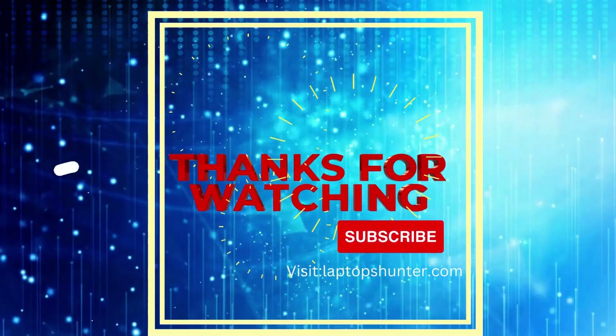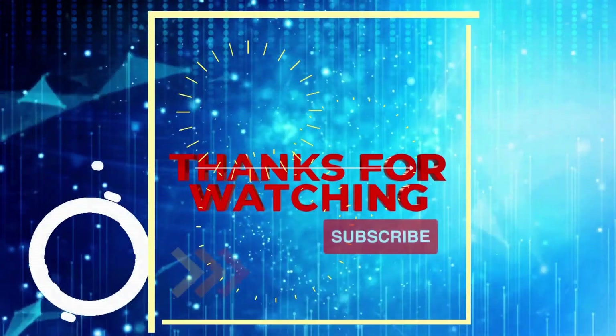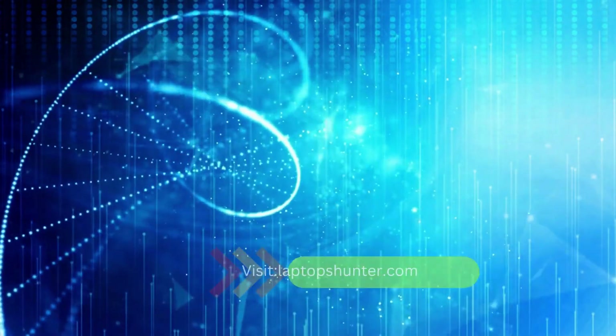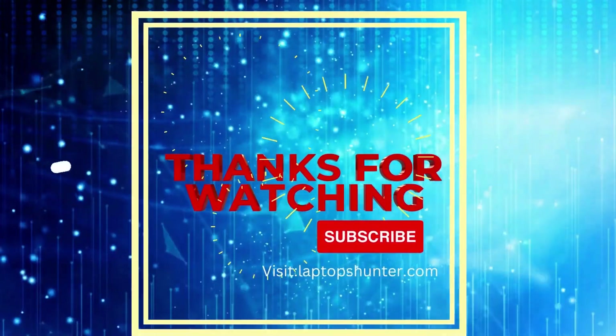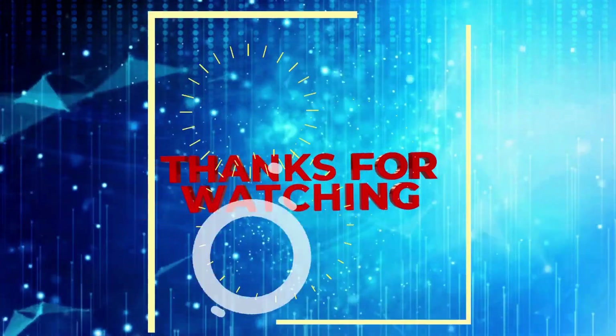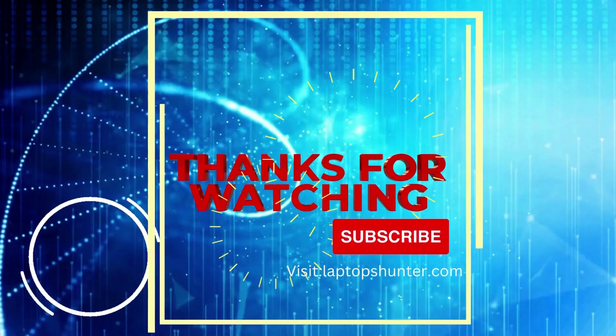I hope you guys found this information helpful, and I would love to hear in the comments below. I also wanted to remind you that I have a website you can visit for more information, and please subscribe to my channel. If you enjoyed this video, don't forget to give it a thumbs up, hit that subscribe button, and thanks for watching. See you next time.